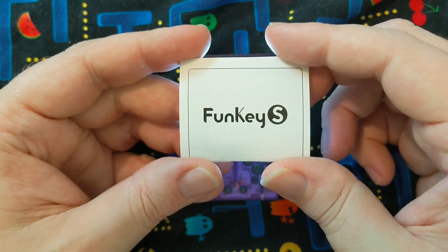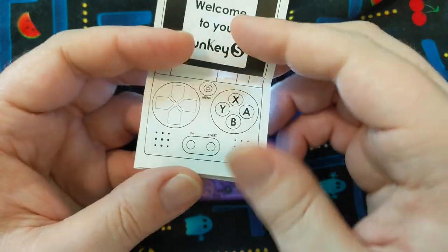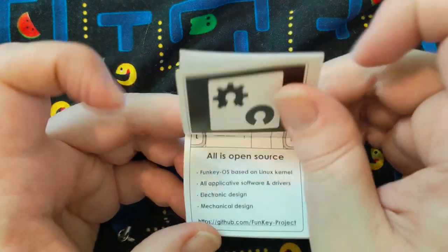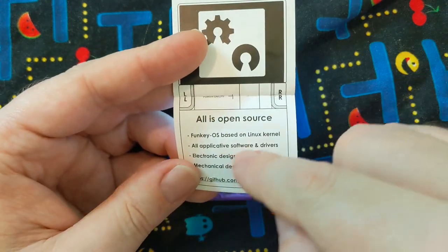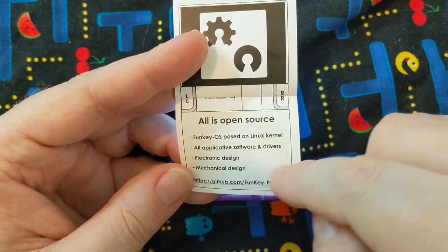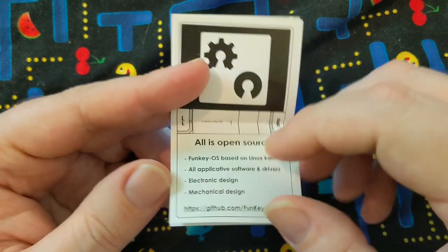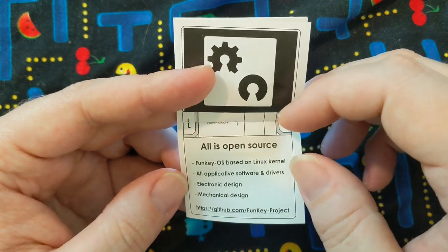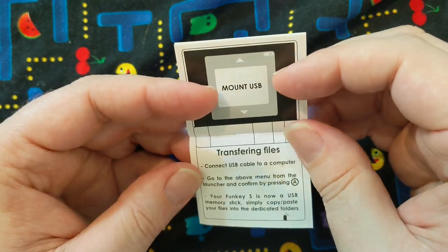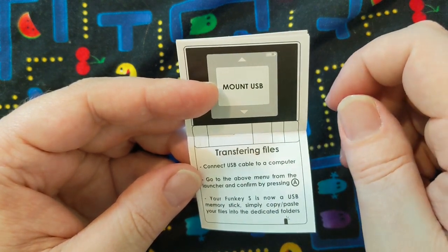If you're wondering about the source code for the emulators, the FunKey S instruction manual plays kind of like the system itself. Down the list it says: FunKey OS based on Linux kernel, all applicable software and drivers, electronic design, mechanical design — and it leaves a link to the GitHub. What does that mean for you? I'm asking because I don't have a clue — maybe you can tell me in the comments. If you want to transfer some files too, it looks pretty simple. I haven't done that yet, but we'll try it in this video.